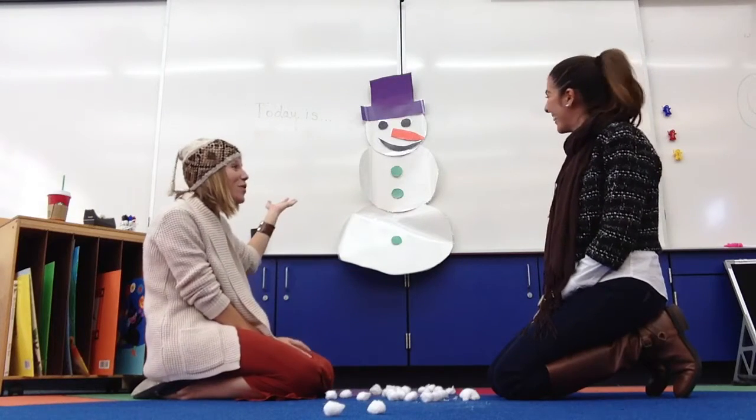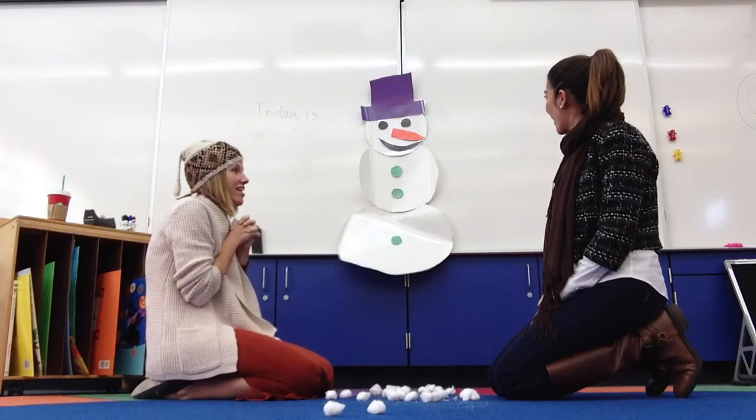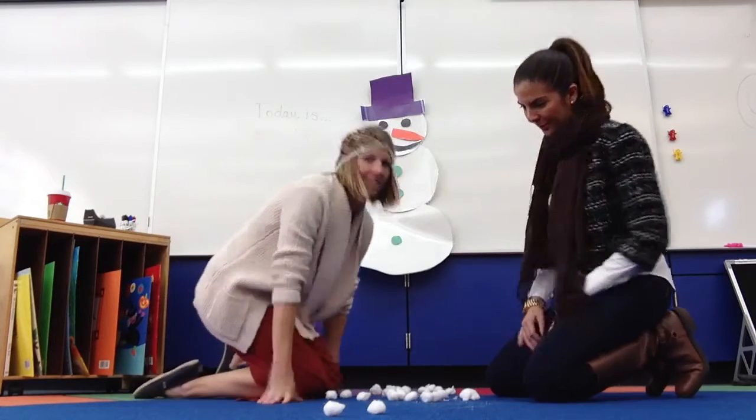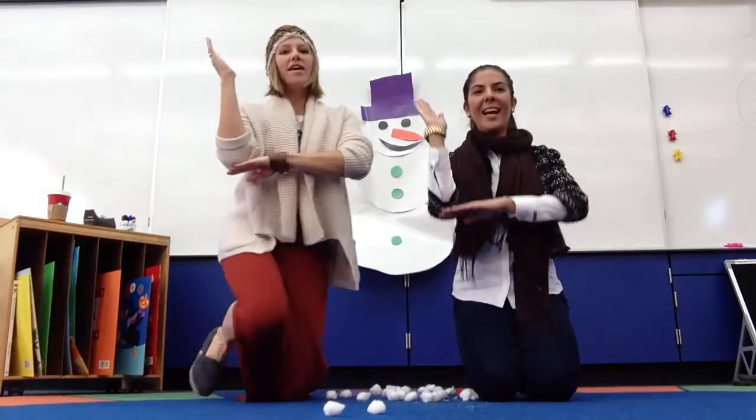Wow, we did it. He looks so cool. I love our snowman. Me too. Do you want to go inside and get hot chocolate? Let's go. All right. Three, two, one. Cut!